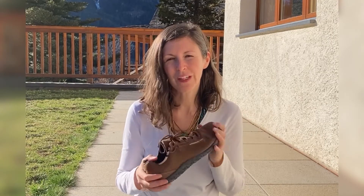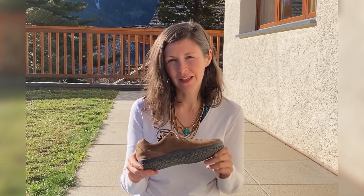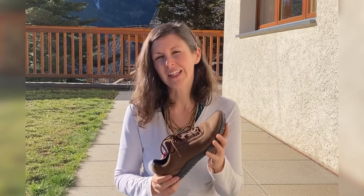Hi everybody! So a quick video summary today, this time from Frite. Frite are based in the UK and this particular style is called the Elgon.